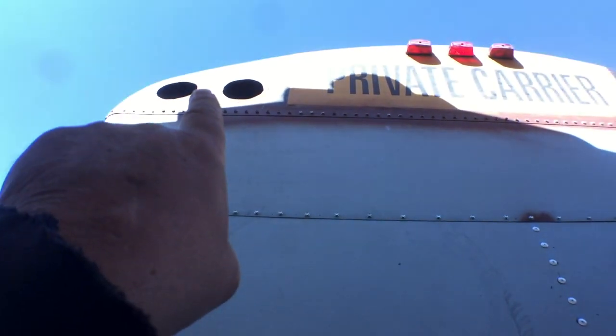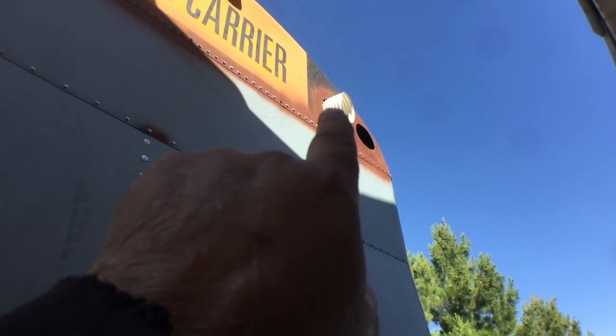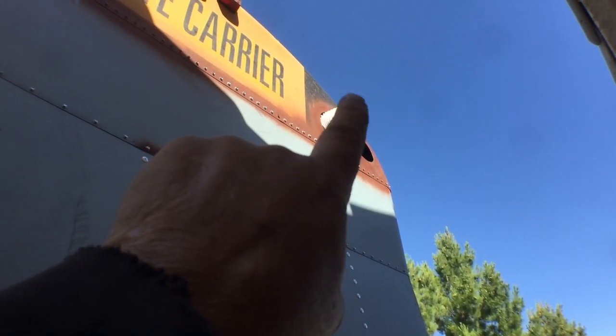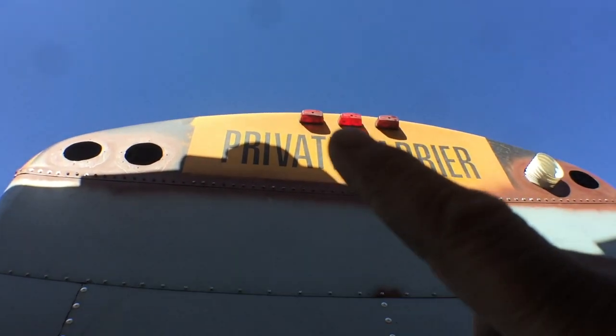I still have to plug that hole that goes to one of the air conditioners — I bought a plug that's a perfect fit but I still need to make it go away. And those lights have to come off yet too.